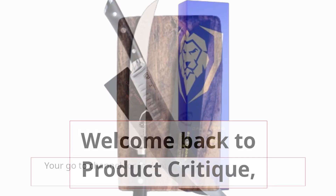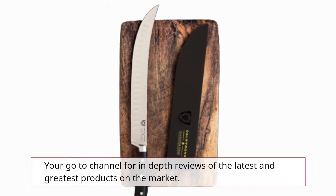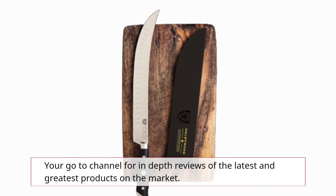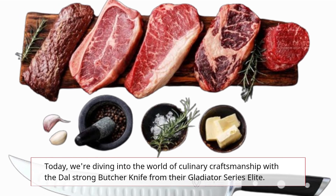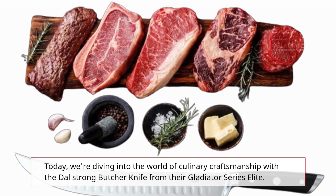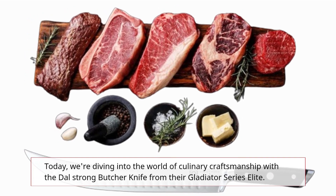Welcome back to Product Critique, your go-to channel for in-depth reviews of the latest and greatest products on the market. Today, we're diving into the world of culinary craftsmanship with the Dahl Strong Butcher Knife from their Gladiator Series Elite.